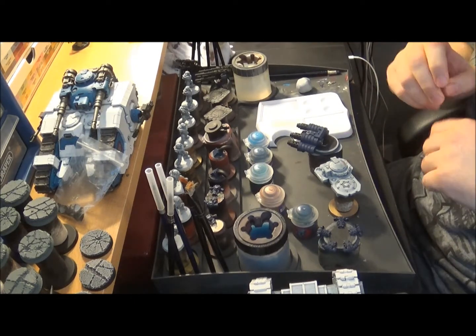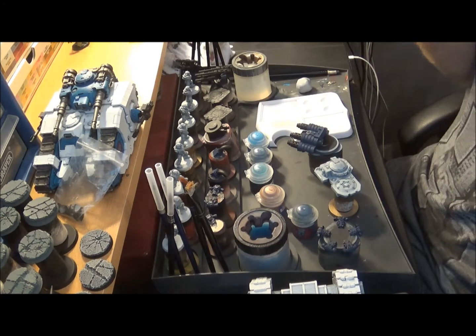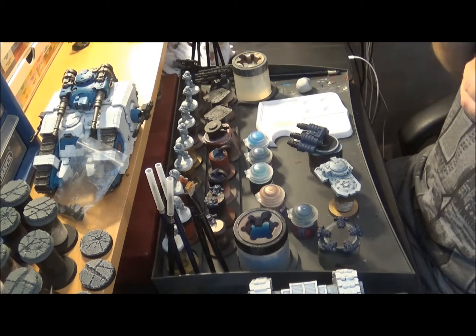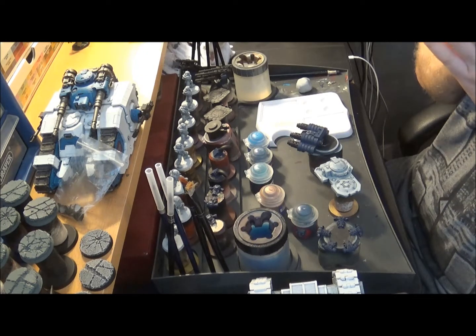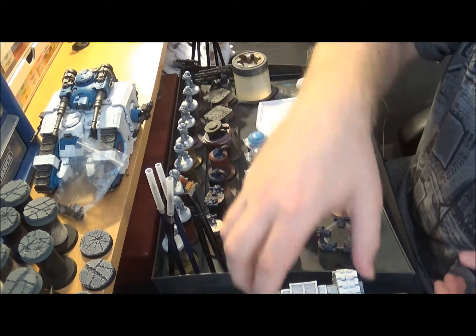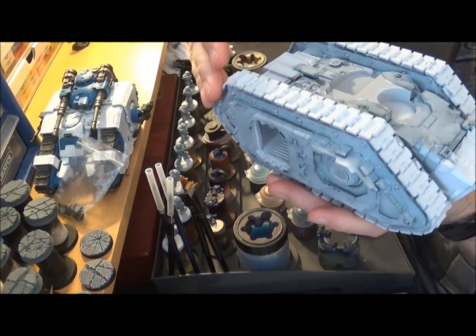Hi everyone, it's Gareth here again - not a bad bit for any wargamer, you know this because you're on my channel. I'm going to do about an hour of sitting and painting. I've got a lot of stuff on my desk today, for good reason, because this tank here - which is a pretty big tank - it's called Spartan.